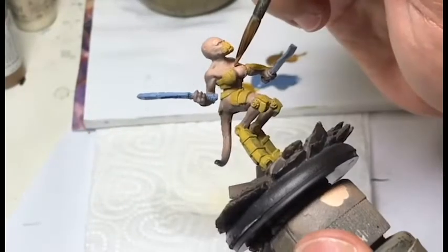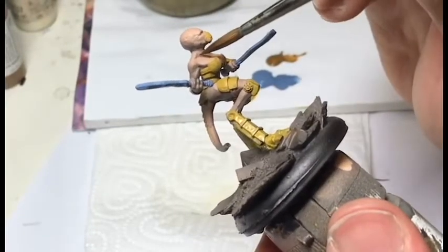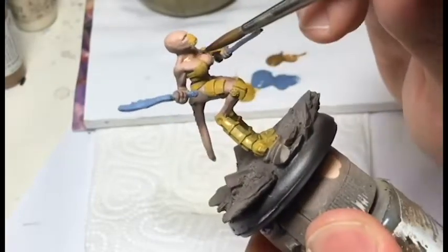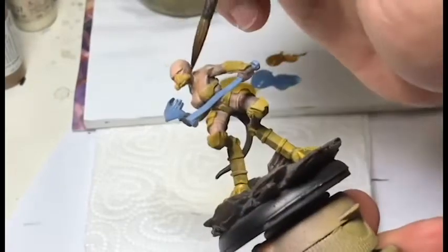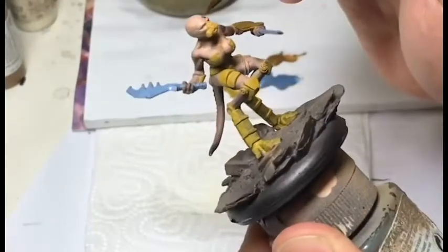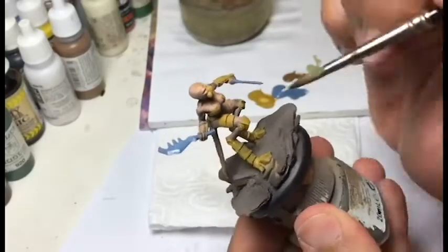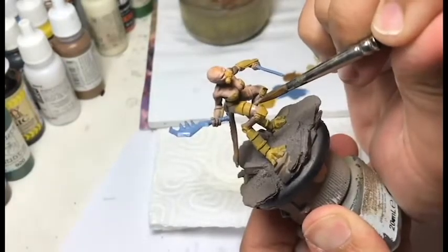Then we will start to add some shadows on the skin with some matte earth to give some volume to the mini. We push it in the recesses to do so. On this mini, we have some very defined edges and volumes, so it's quite easily done.